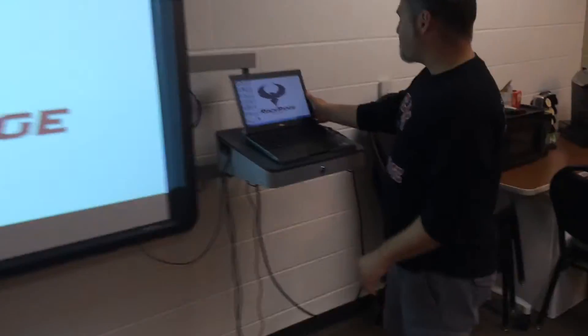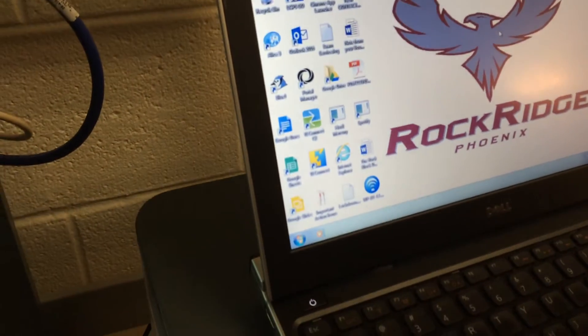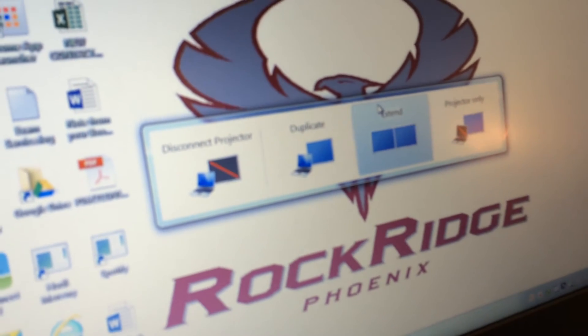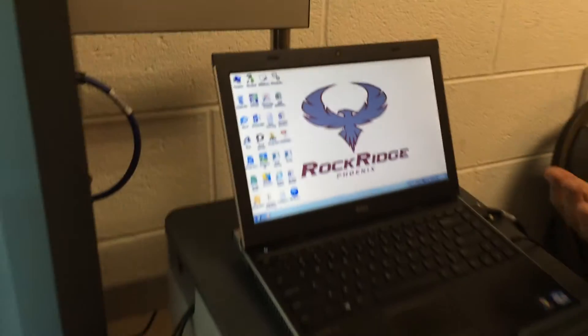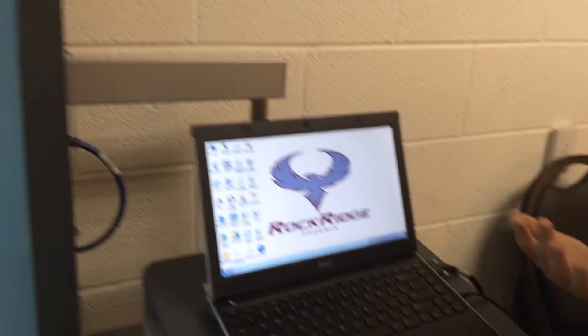Come on back over here — this is what we want to do. We want to press Function F1. We can see that we're on the extend screen. We want to try to click on duplicate. It didn't work — look. Our Promethean board is still displaying extend screen.